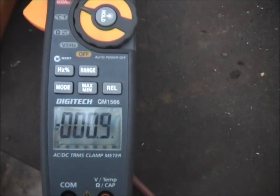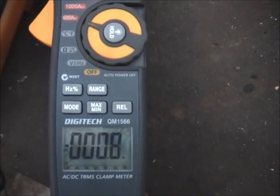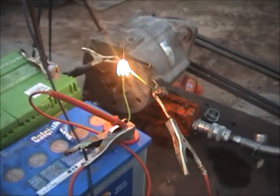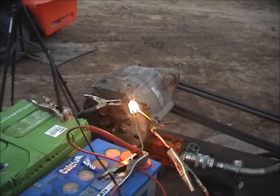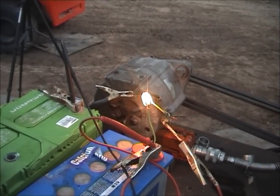If you have a look there, this alternator is very naughty — it's actually drawing nearly 0.9 of an amp, about 0.8 of an amp away from the battery and it's not even running. I'd say that's why the truck had an isolator switch on it, because otherwise the alternator would drain it flat.